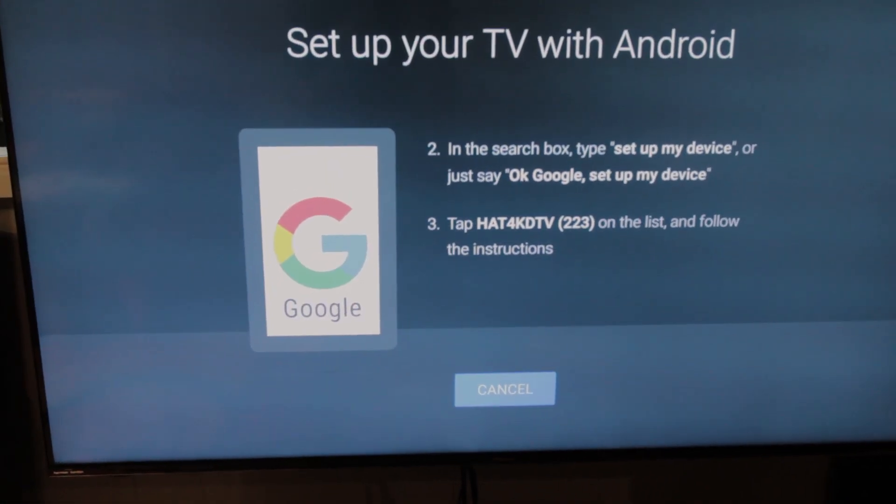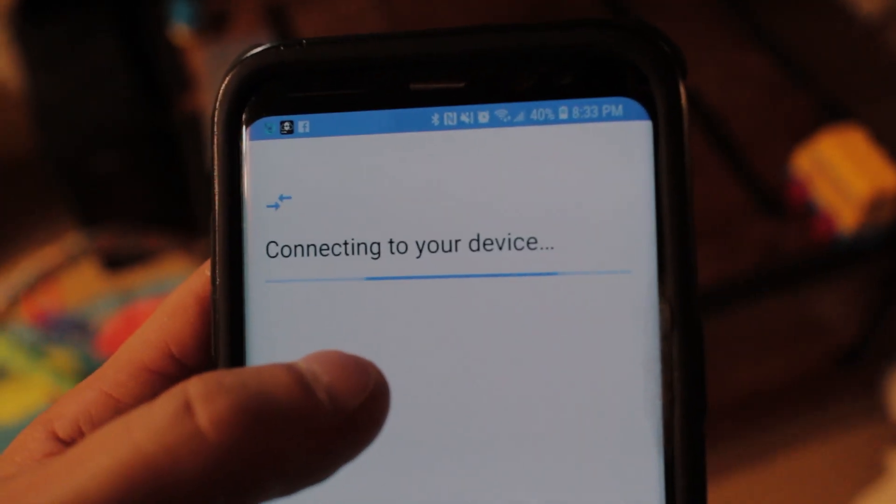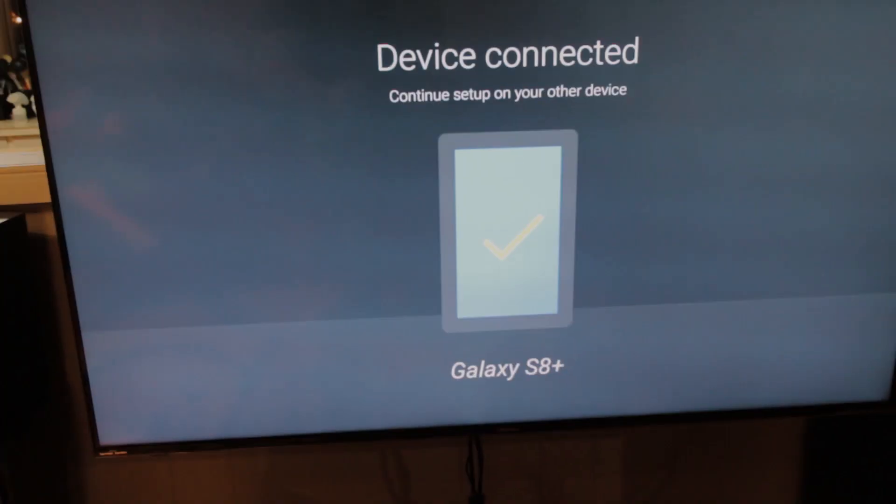After spending some time with the TV, one of my favorite aspects is the overall interface. It runs on an Android platform, making it super easy to navigate and set up. It synced really quickly with my Android cell phone, which made setup and connecting to my Wi-Fi immediate and almost completely automated. I simply pressed through the prompts on the TV and the phone, and it automatically loaded all of my Google accounts to the TV.